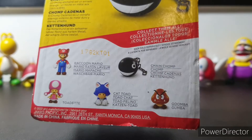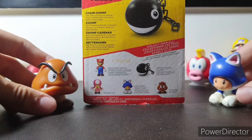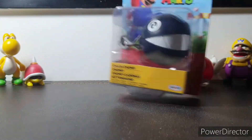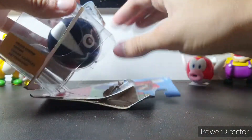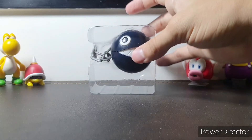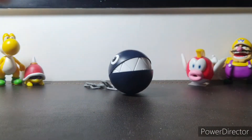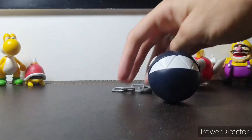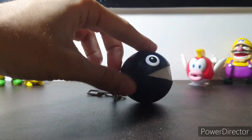Goomba and Cat Toad I already own — I can grab them for you real fast just to show them to you. Here they are. I won't be needing those for now, but let's crack it open real quick. I'm destroying the box at this point. So here it is, Chain Chomp.